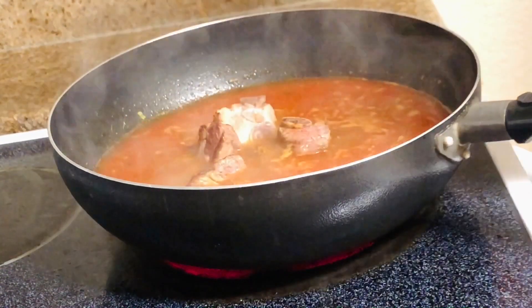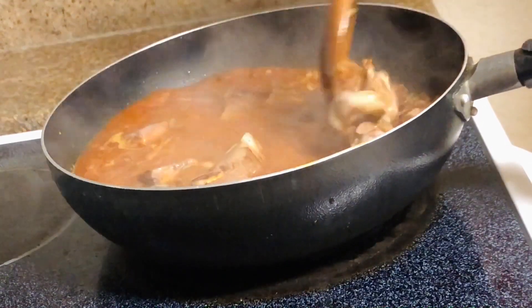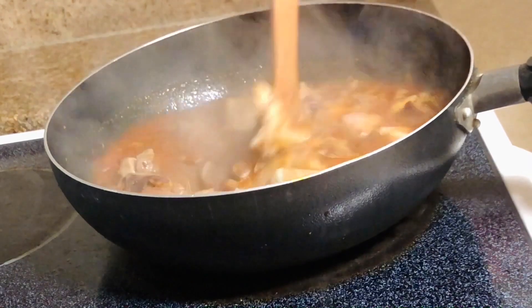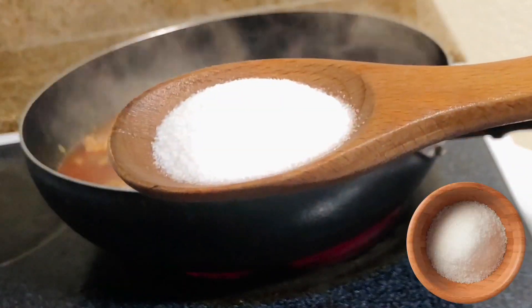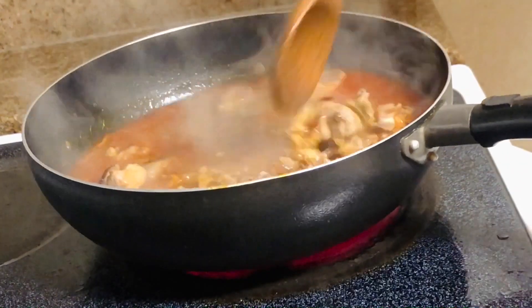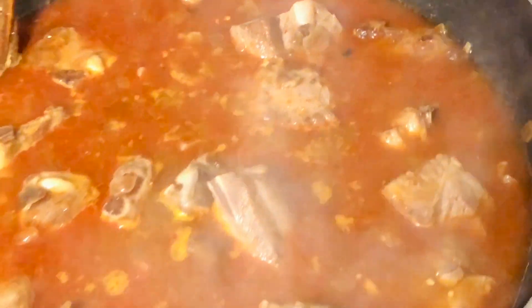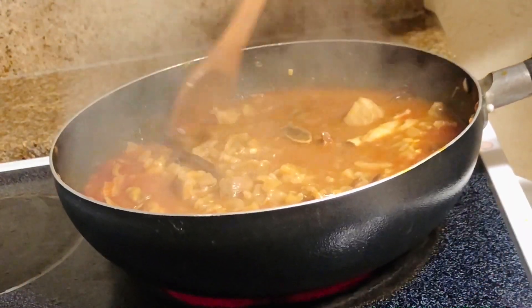So at this point when it starts boiling, we're gonna add those nice cute pork baby ribs. And let me tell you honey, at this point we're just gonna let it cook. Add some salt to taste — I would recommend a little extra salt because we're gonna add water as it dries up. So you just want to keep adding water and keep stirring it once in a while.